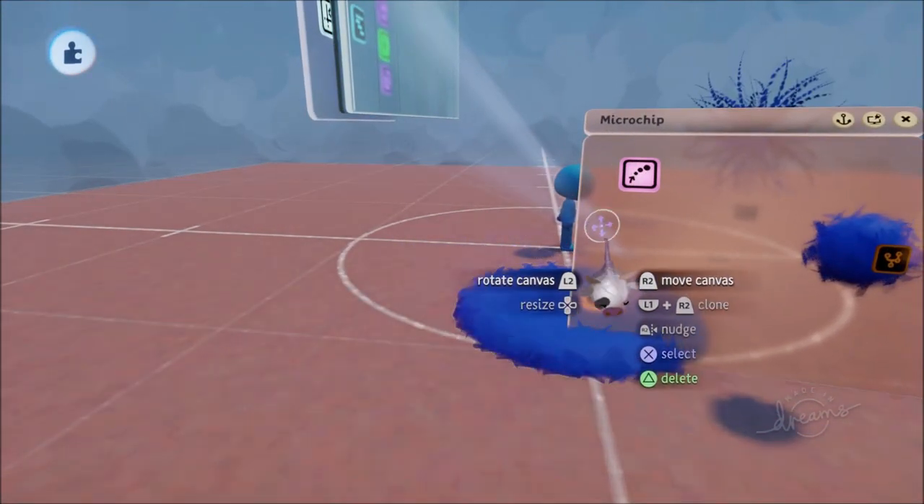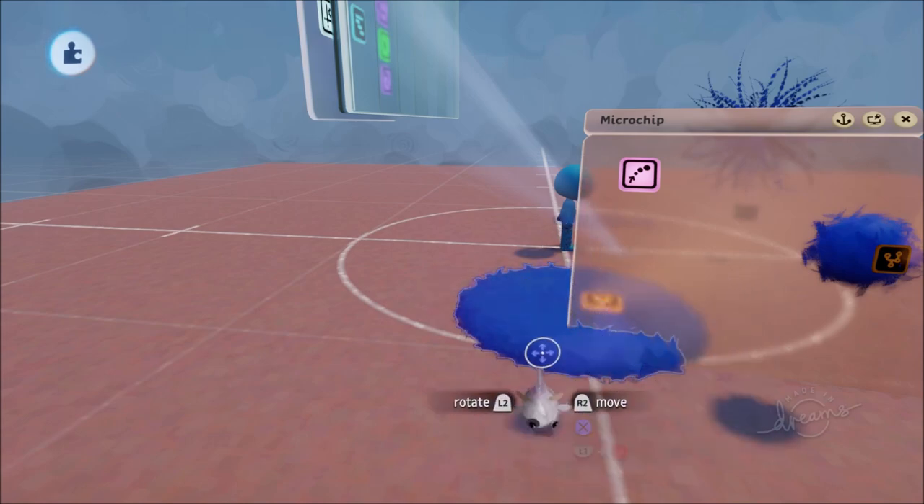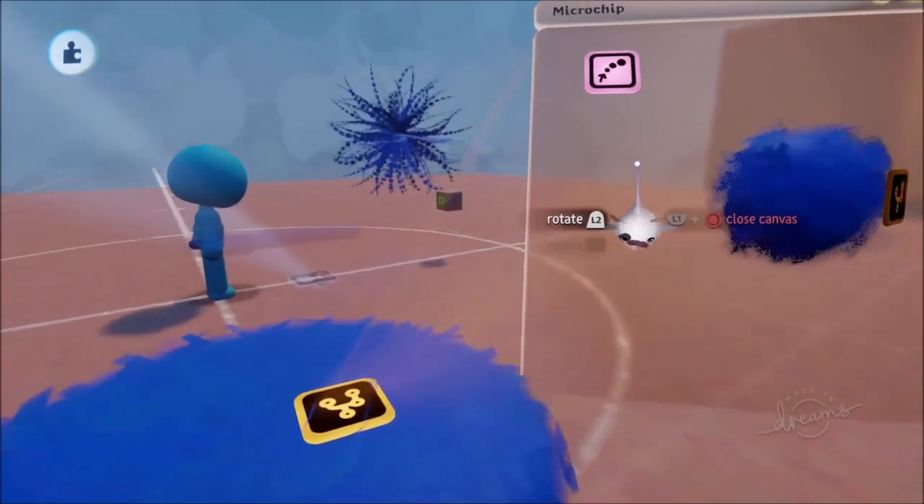To make it so you can only draw water from a nearby source, add a microchip to the water source object containing the emitter. The emitter fires the water ball out from that source, and once emitted the ball does what it does best — following the character and firing forward.